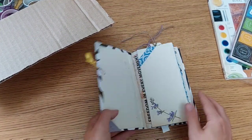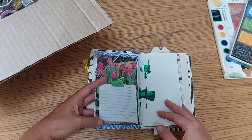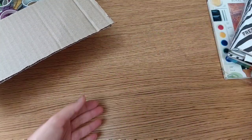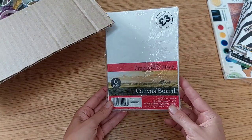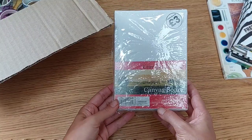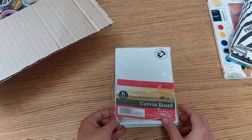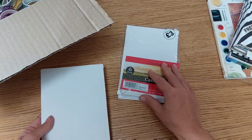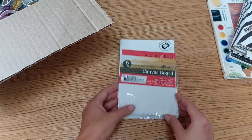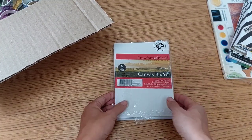I decorated the cover, created my signature inside, and started decorating some pages. If you're interested in junk journaling, please let me know — it's something I'd like to show you. I also bought a set of six canvases — they're five by seven inches, or 12.7 by 17.7 centimeters. It's a cute little size, perfect for me since I don't have a big flat.